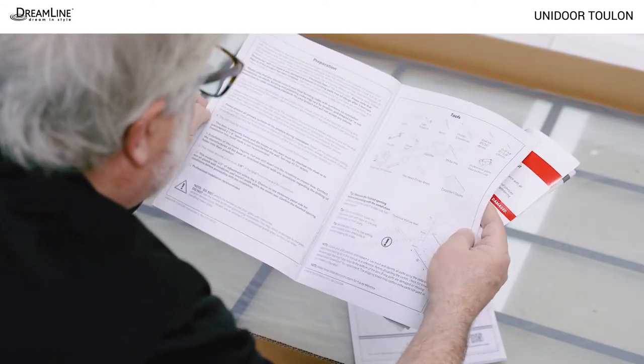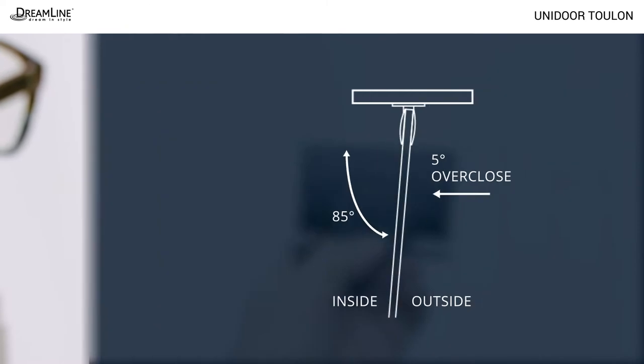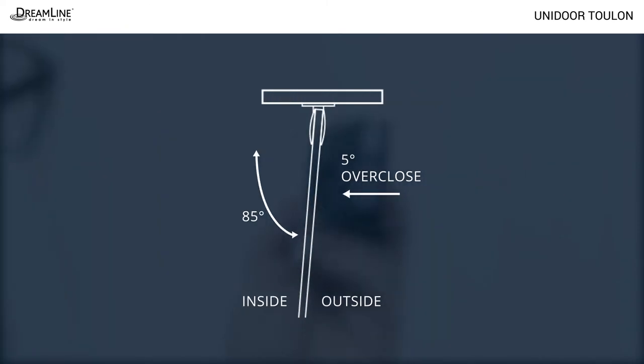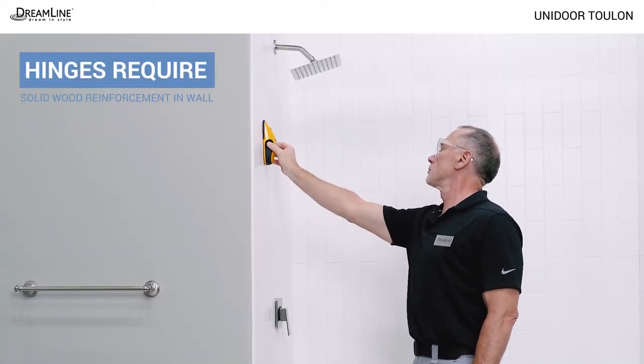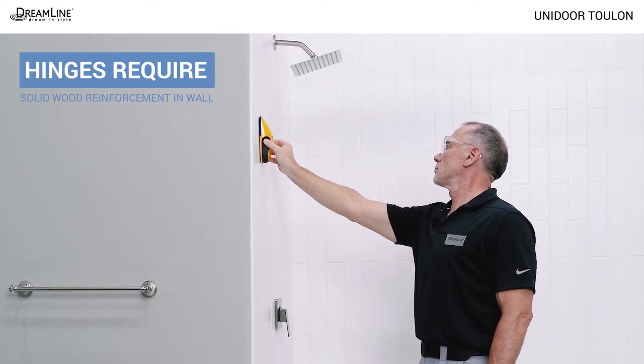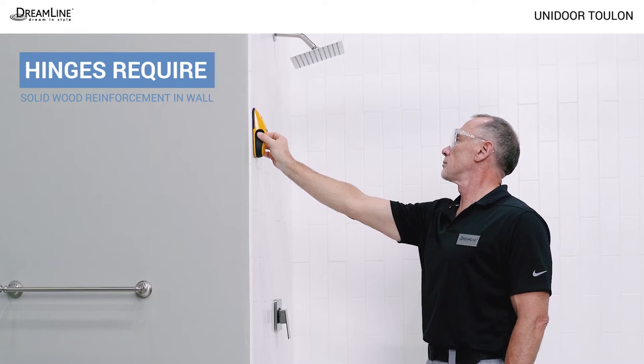Be sure you have all the tools needed for installation. Please note that the glass-to-wall hinges are offset by 5 degrees by design and do not require adjustment. Unidoor Toulon glass-to-wall hinges require solid wood reinforcement — all four hinge screws on each hinge must go into wood backing in the wall.